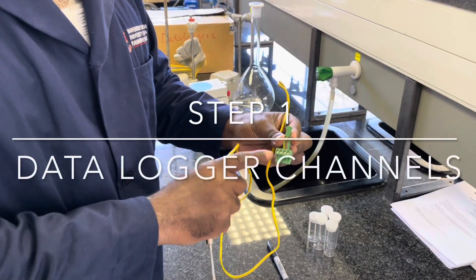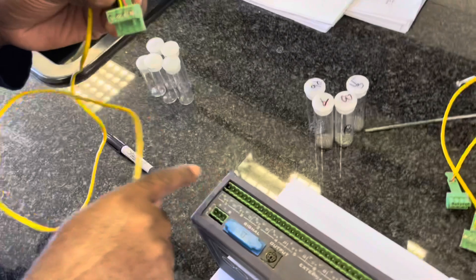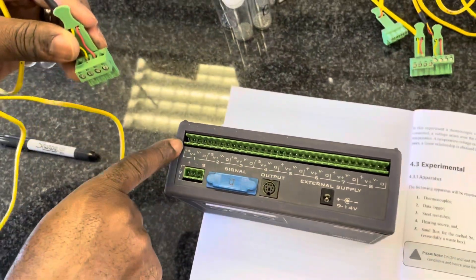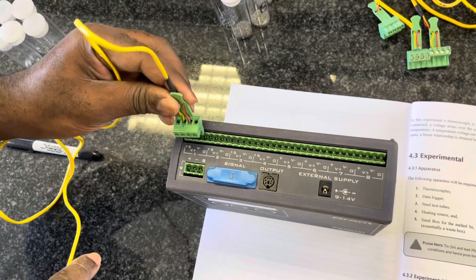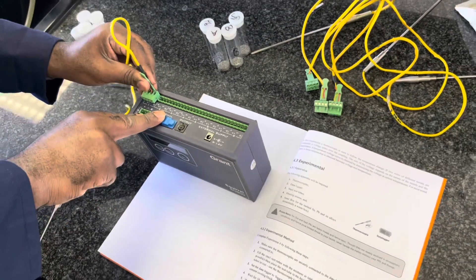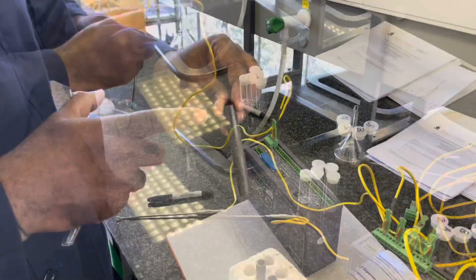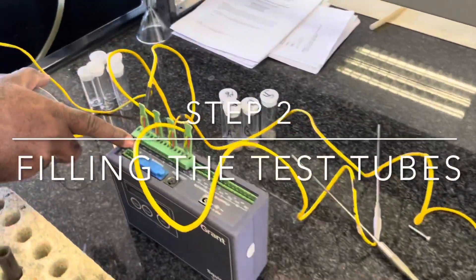Next we will connect each thermocouple to a specific channel on the data logger. Locate channels one through eight on the data logger and ensure that one thermocouple is connected to each specific channel. This ensures that you will later be able to translate your data from each thermocouple to specific data on the computer.